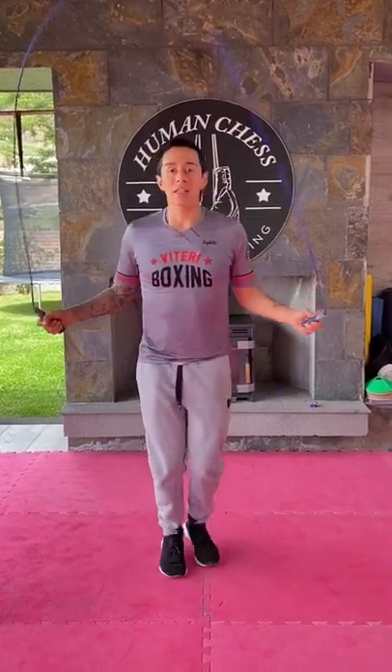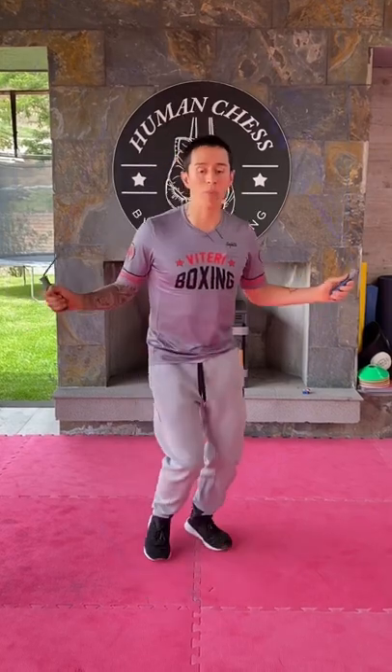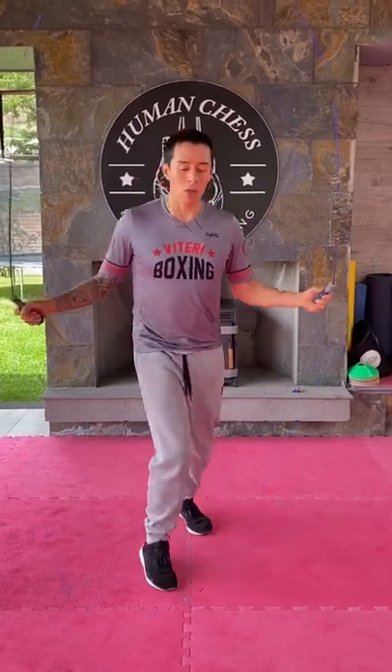You can also practice footwork for boxing. You can be moving in and out as a southpaw, you can switch, be orthodox, or you can be just shuffling, going in and out. Even moving to the side if you have more space.